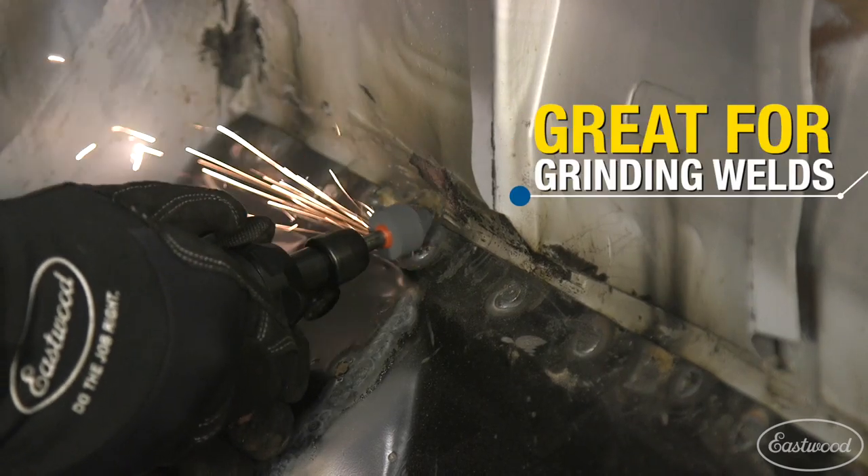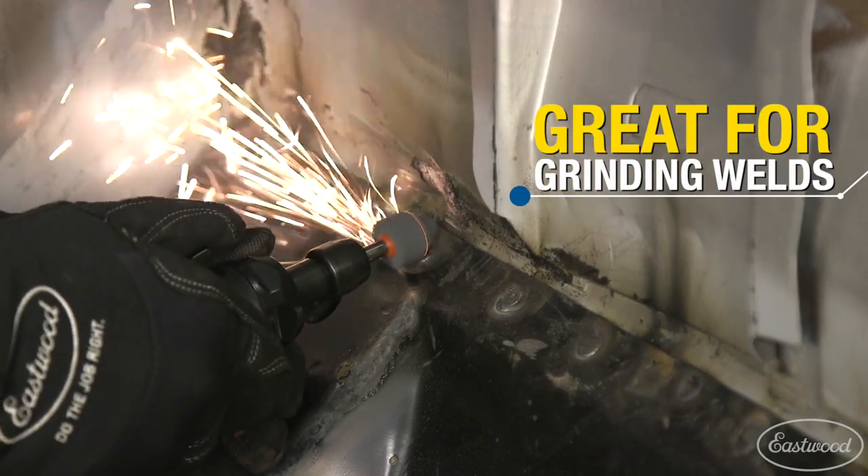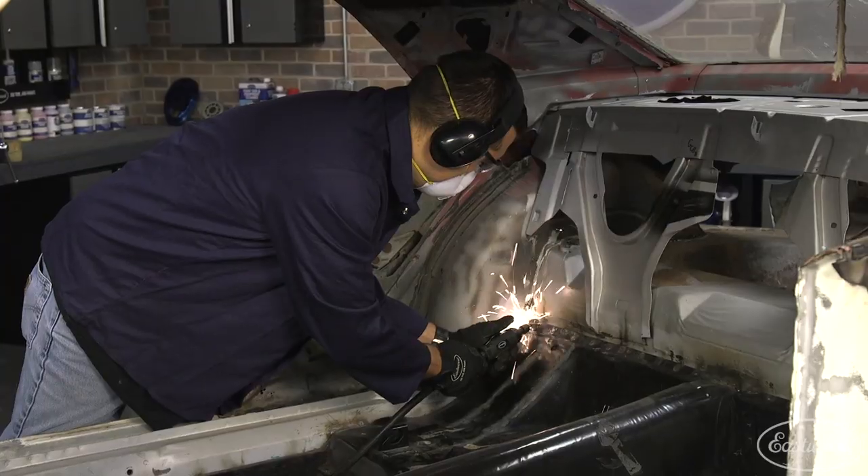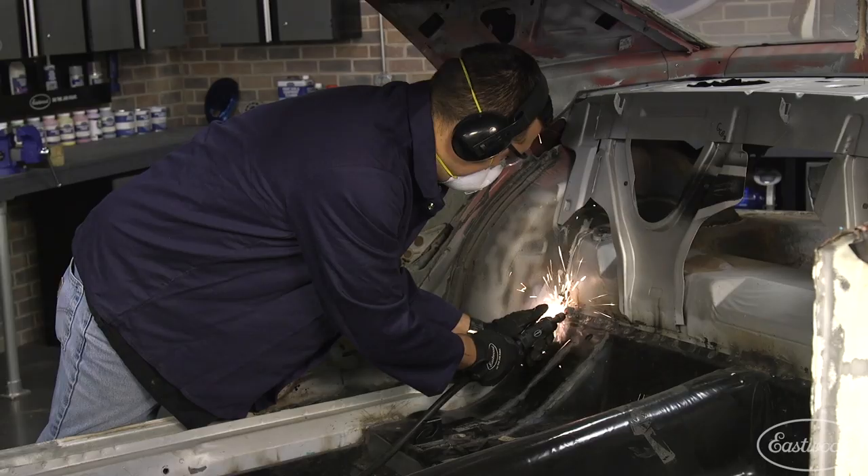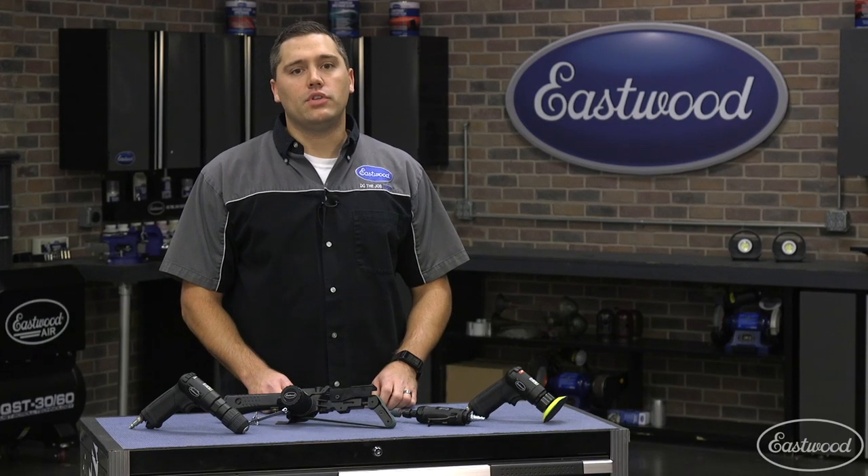Starting with the quarter-inch die grinder, you'll see how many different jobs this one tool can finish. Most common uses are to grind down hard-to-reach spot welds to remove an old panel, or after installing a new piece of sheet metal to flatten raised weld beads.